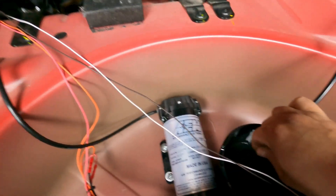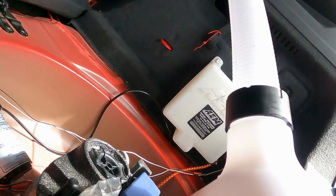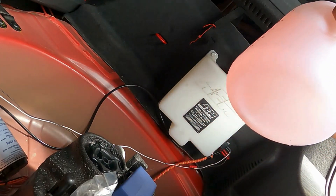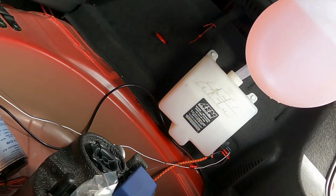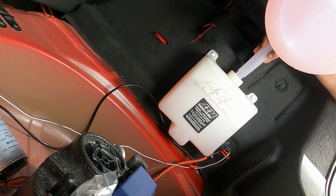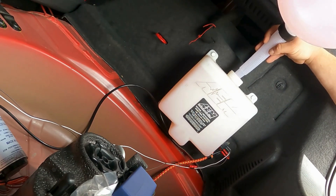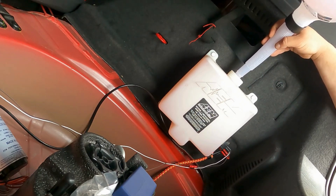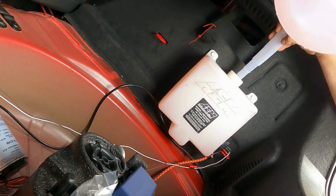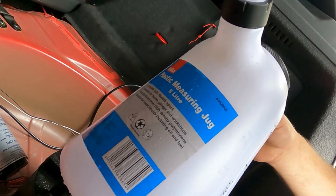Here we have our pre-mixed water-meth ready to go in. I'm just going to pour this in now. Fill it up and then I'm going to try purging the system. Here you can see it's a lot clearer in the bottle with the food coloring — without going nuts on it. It's just shy of a gallon — I think it's about 1.15 US gallons.